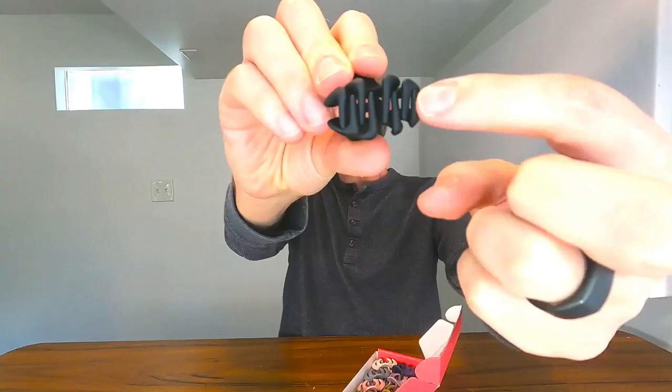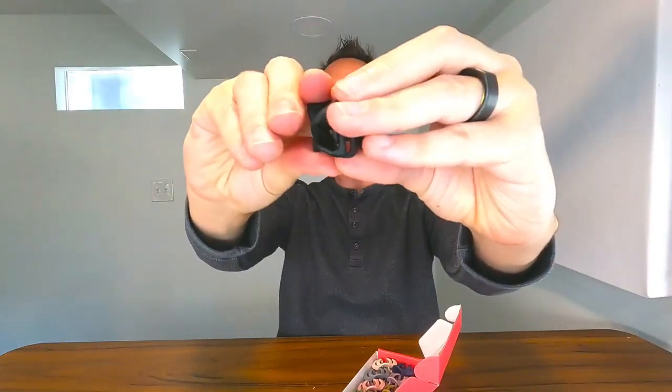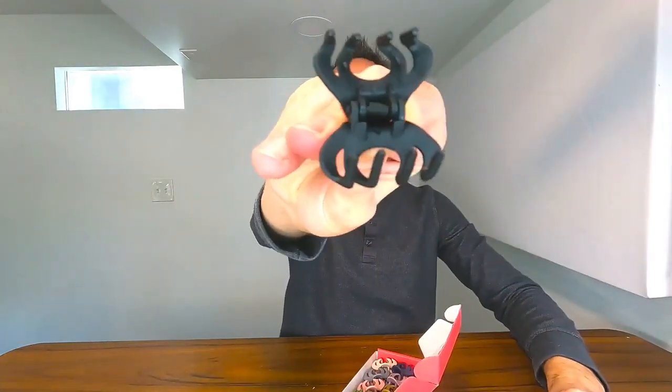As you can see, the teeth go in between each other and make a zigzag, so you get a really nice tight hold on your ponytail, your hair, however you're trying to keep it up. You also have a huge opening to be able to get a lot of hair in there. My wife has really thick hair and she's able to really get it in there. It's going to grab around all the hair and hold it up nicely.